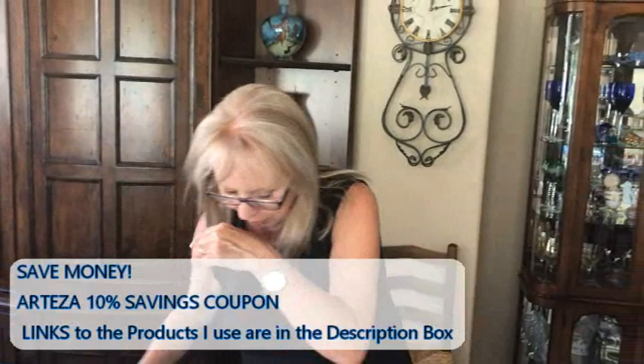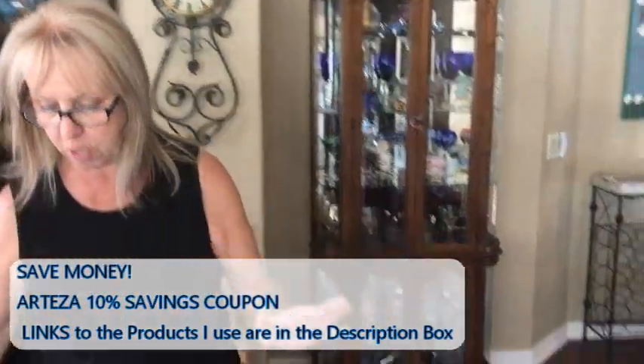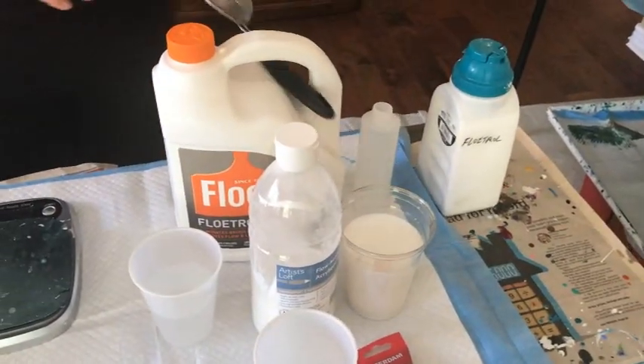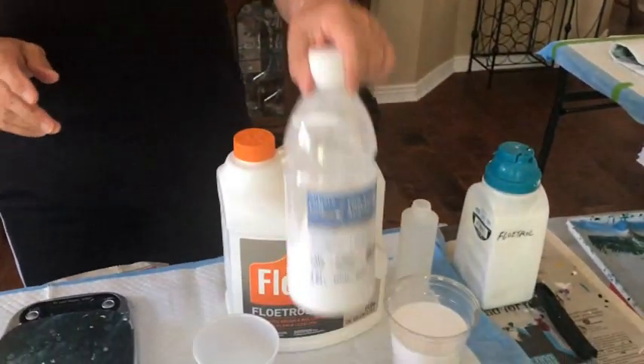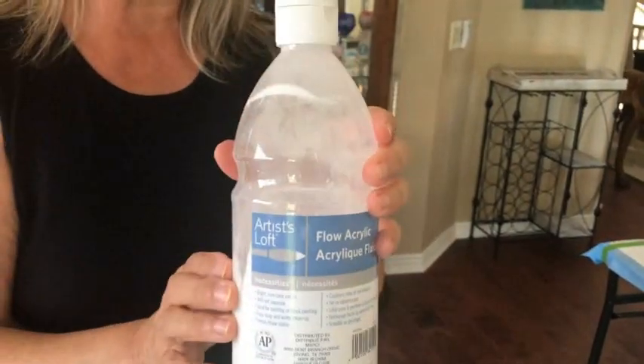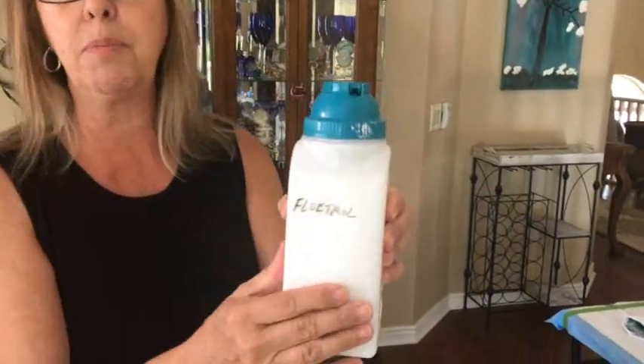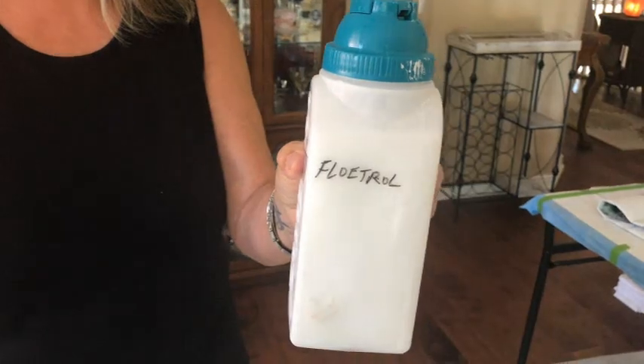Now we're going to go to the Floatrol mixture. I cannot stress enough — have your little strainer and strain your Floatrol, because if you don't you're going to get little grubbies and little boogers. Make sure you shake it first. I already strained my Floatrol. I always use the Artist Loft Flow Acrylic white paint in this. My base paint for my canvases is the same mixture as I mix with my colored paints, and I always mix up a bunch and keep it ready.